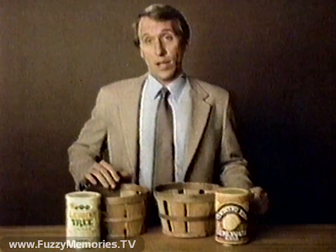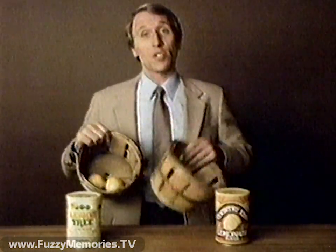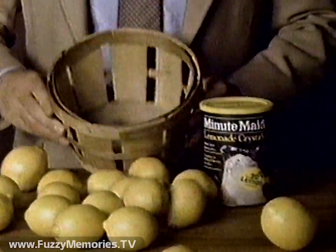Some of you may think this is lemonade, but Lemon Tree has the juice of only two lemons, and Country Time has the juice of no lemons. But Minute Maid Lemonade Crystals has the juice of 20 lemons, with no artificial colors or preservatives.